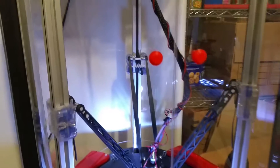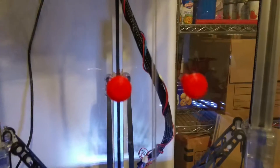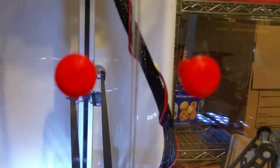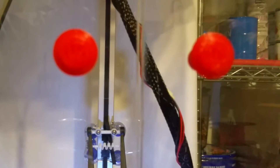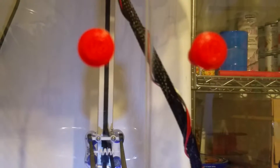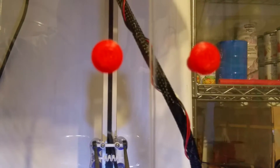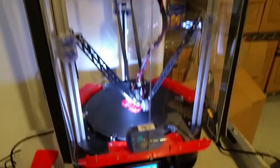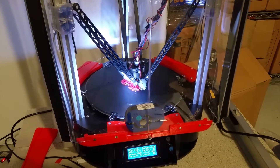I was going to show you the little knobs up close — I put 'ITS' on them for In Theory Studios, which I thought was kind of cute. The camera isn't cooperating with the zoom, so you'll have to trust me on that. Anyway, talk to you guys later.